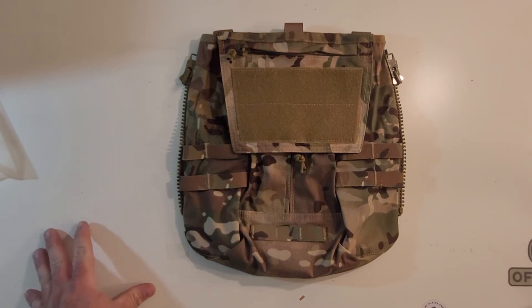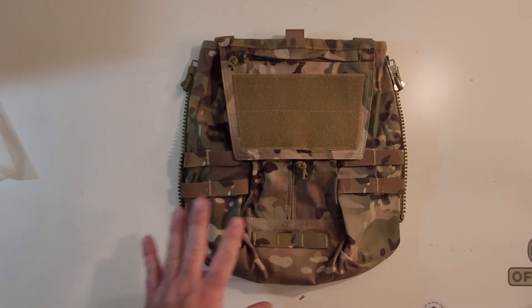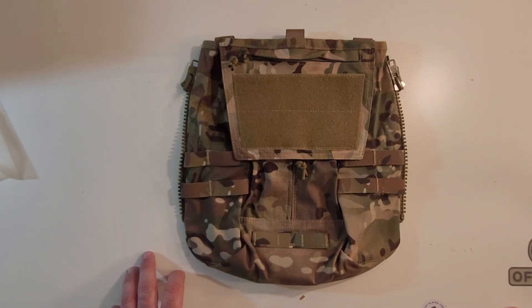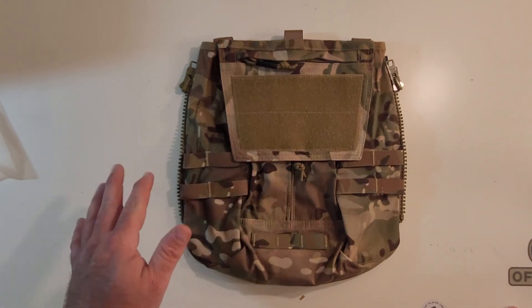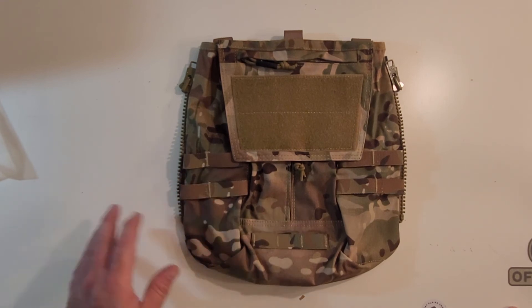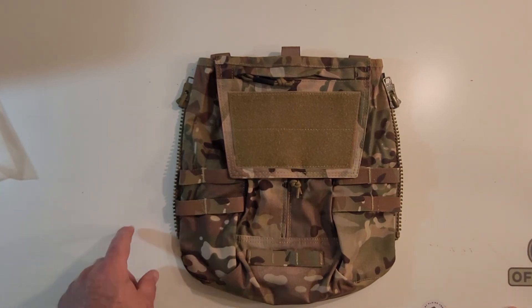Thank you for watching — I hope you guys got something out of this. I'm looking forward to giving this thing a run and then eventually passing it on to my son and getting myself a real Crye, and being able to do a side-by-side of the quality between the fake and the real. Most likely the real one is going to be considerably better, but you never know. This will definitely work for BB Wars. If you don't have the budget, give some of this stuff a try — but if you have the money to spend on the real stuff, definitely go with the real thing. You just won't be upset. Until next time, get out there, play some airsoft, LARP hard, and I'll see you in the next one.